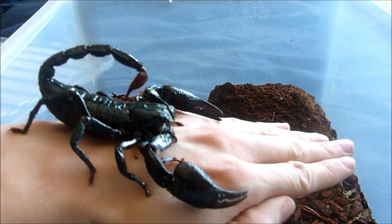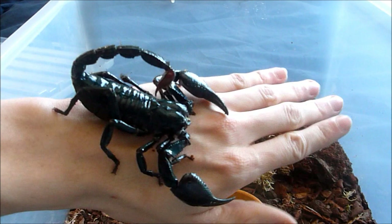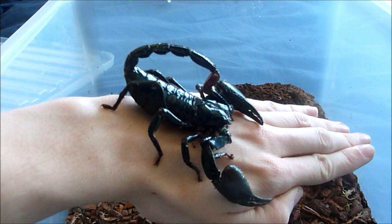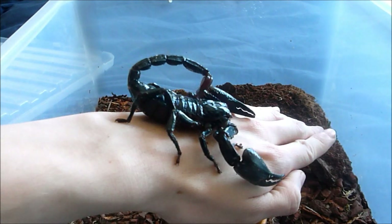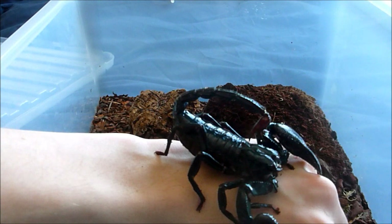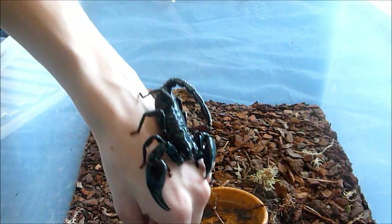And you can see he's just huge in comparison to my smaller one. You can see if he was to put his claws forward, when he's moving about, and sometimes they put their tail kind of going back. He's huge. I'm going to put him back and let him carry on doing what he was doing.